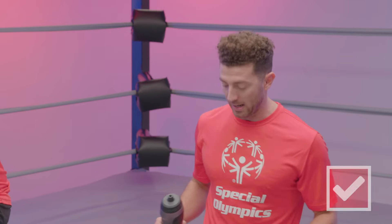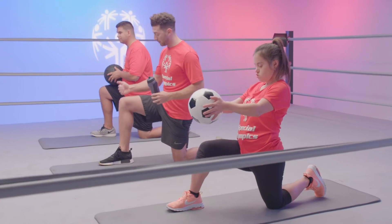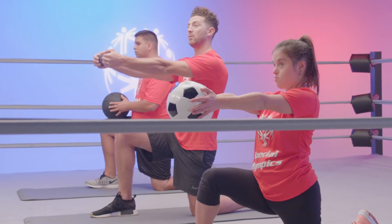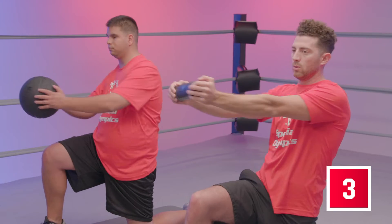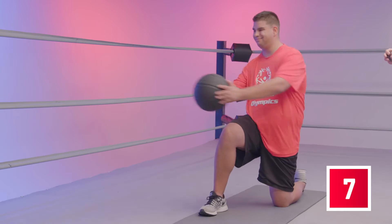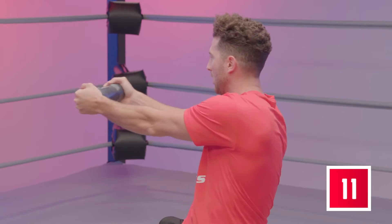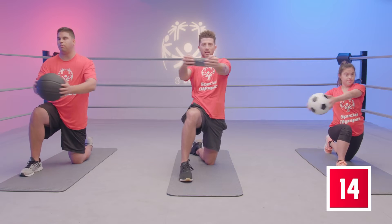Great job. Now let's change to the other side. We're gonna put our left foot back, put our right foot on the ground with our knees standing up. Remember to line up our knees and our ankles. Let's put the ball or water bottle straight forward. Now we're gonna go to the right for another 15. Here we go. And one, two — don't forget to breathe. Eight, nine, ten. Five more. Eleven, twelve, thirteen, fourteen, fifteen. Give yourselves a round of applause.